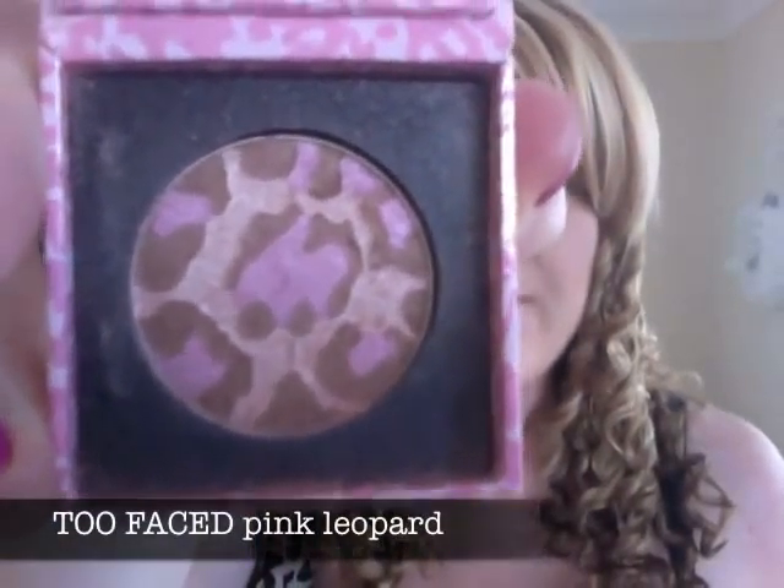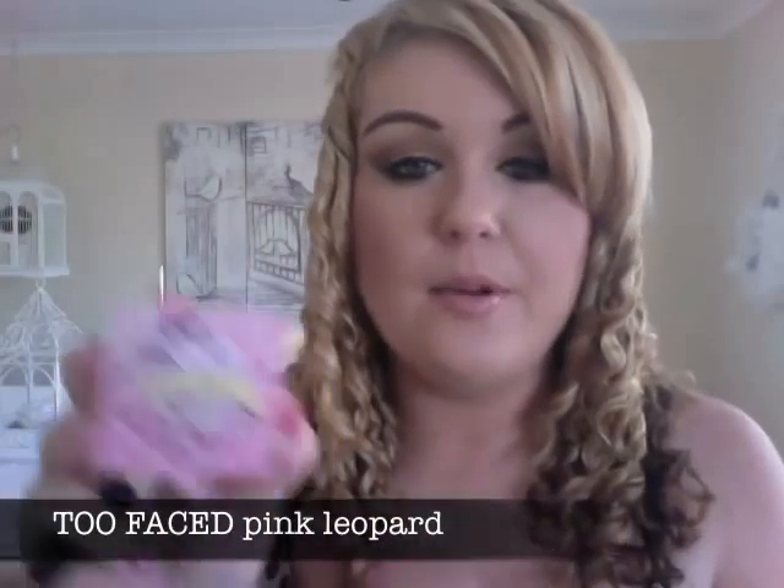This shimmery bronzer is the Pink Leopard Bronzer from Too Faced. It's really pretty, and there are lots of dupes out there with pink, brown, and gold tones. I lightly swirl my brush in it, tap off the excess, and apply it to the very tops of my cheekbones.